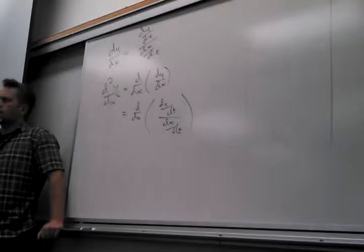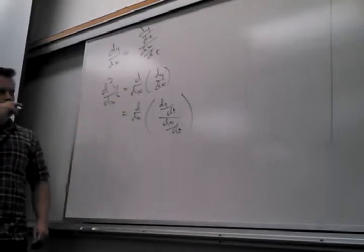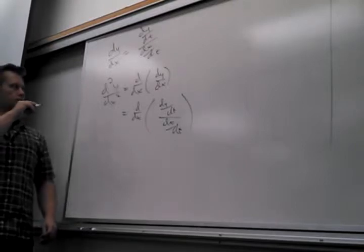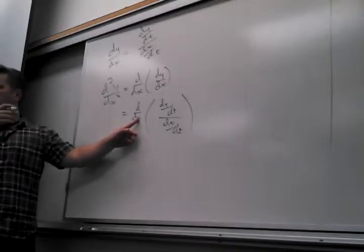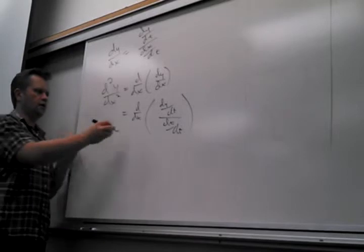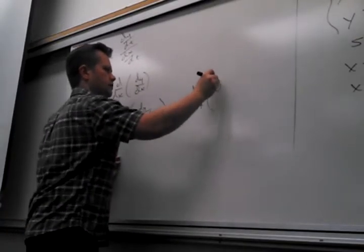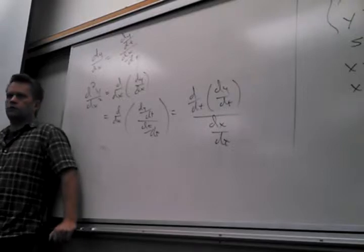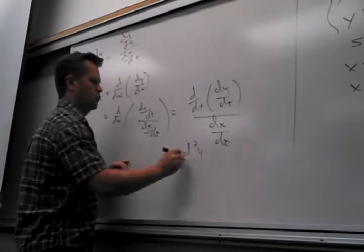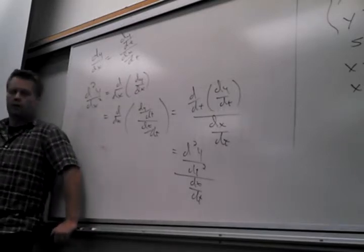So what does D by DX do to something? Because that's the operator operating on Y. It does D by DT of that thing over DX/DT. So what does D by DX do to dy/dt? It's D by DT of (dy/dt) over dx/dt. The second derivative is: second derivative of the top, first derivative of the bottom. It's not second derivative of the top over second derivative of the bottom — it's second derivative of the top over first derivative of the bottom.